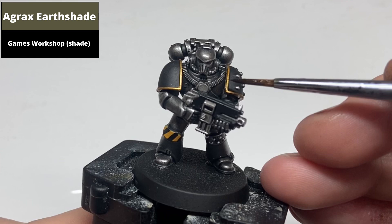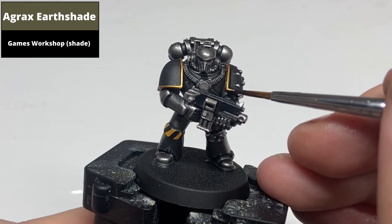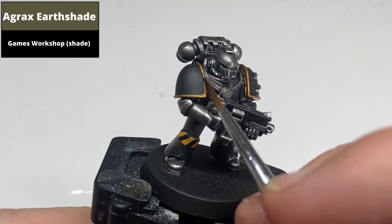Shade the gold areas with Agrax Earthshade. I didn't go beyond this — I didn't highlight the gold at all because for Iron Warriors I thought it was better to look more muted, but you could certainly go at this with something like Stormhost Silver or Liberator Gold.